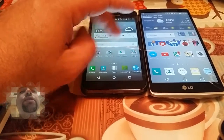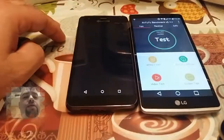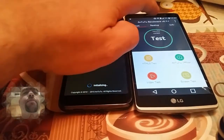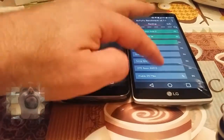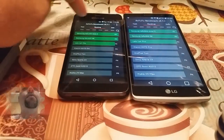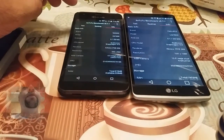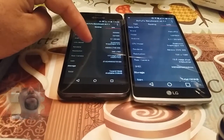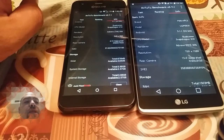Let's check out the benchmark scores. The resolution on the Kyocera is 540x960, and on the G Stylo it's 720x1280.